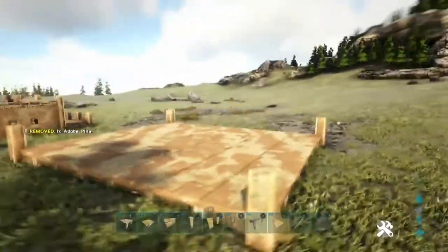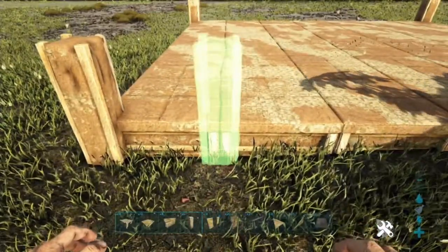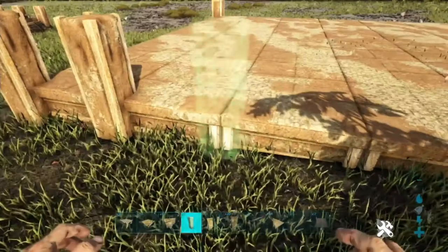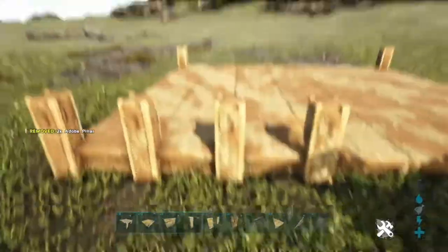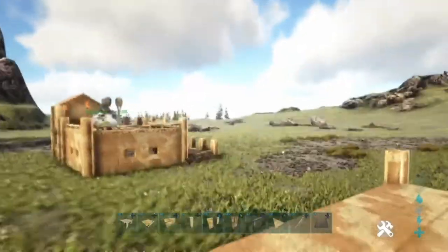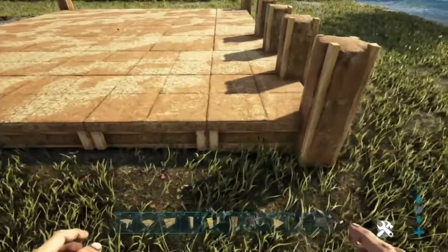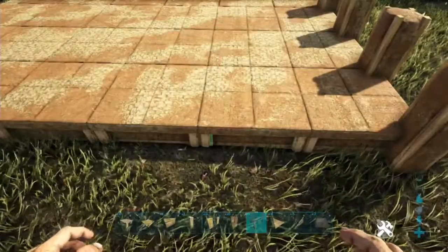So we have our general layout. The reason why we wanted to do this one on the side is because this is going to be your walking entrance. You're going to have one placed right there, skip one, and then place one right there and right there. Your stairs are not going to be right here but right here, and then you'll be able to get up. You'll have a railing in between and the stairs in the center. Now we're going to move on to the first two pillars — we'll need to place another fence foundation right there.